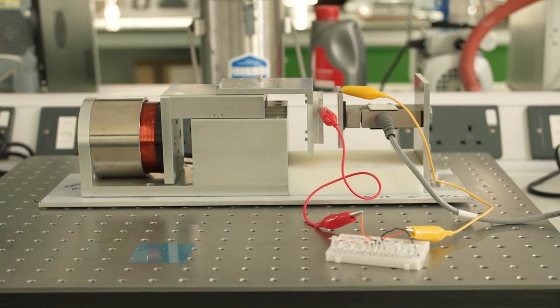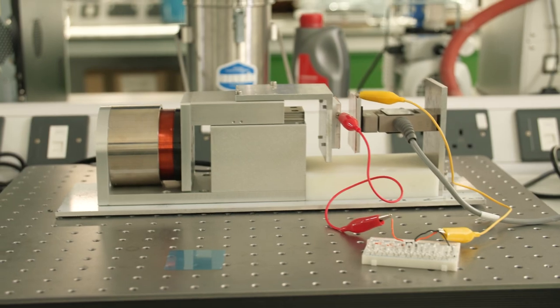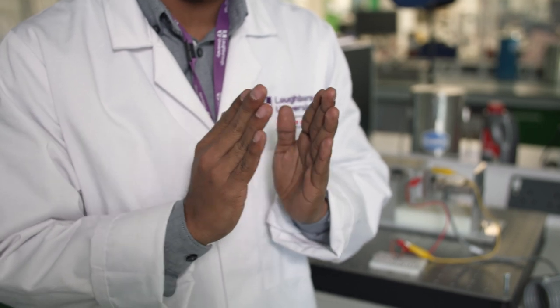One of the ways we can use this static charge is to generate electricity through electrostatic induction. If we have two charged surfaces, one with positive charges and the other with negative charges attached to electrodes, when we change the distance between them, it can generate an electrical current.